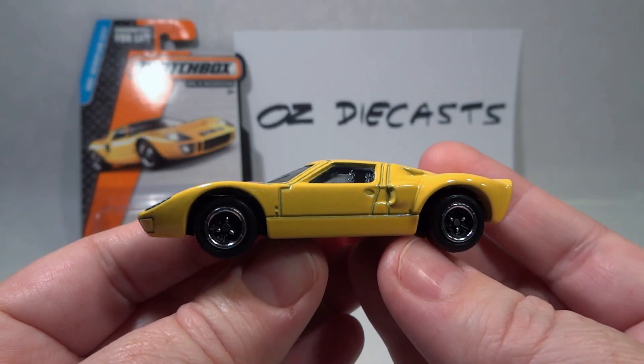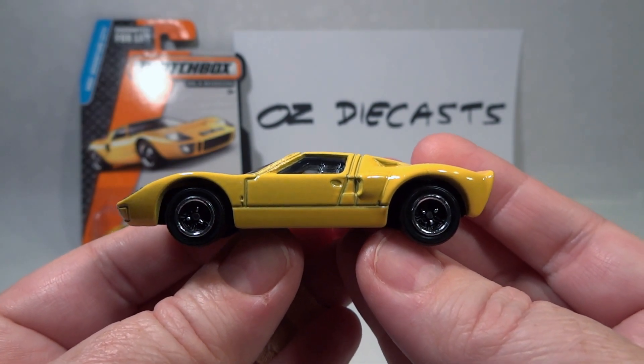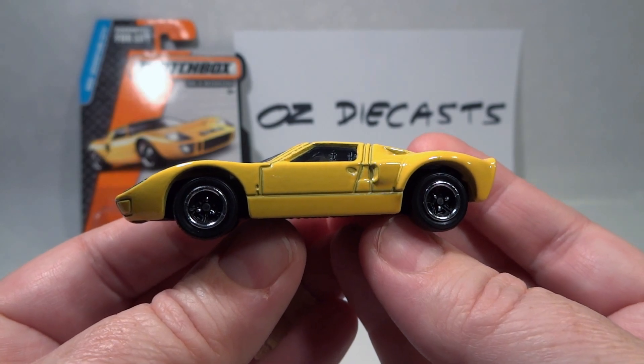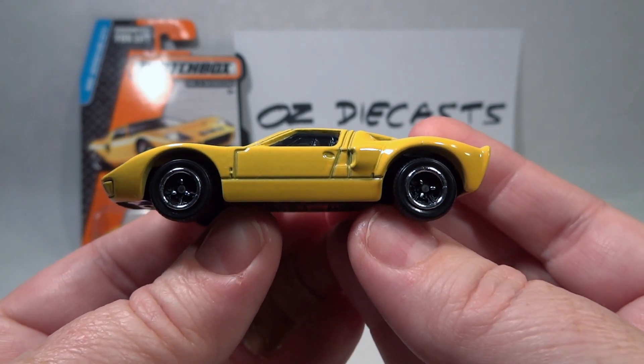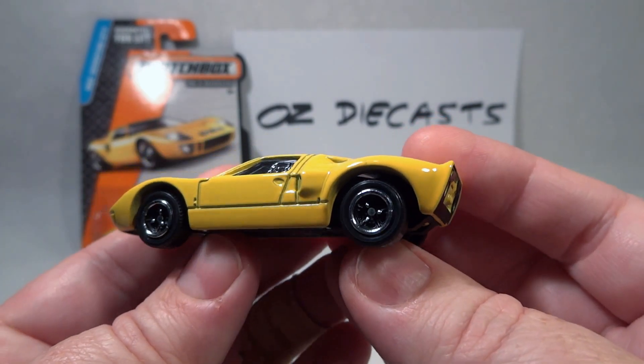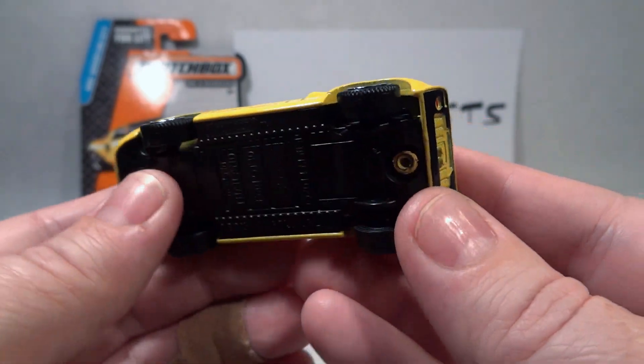So the main differences with the previous casting are the side windows are not flush with the body anymore, but it still looks really nice. Also, the exhaust pipes were part of the plastic base, but now they're part of the metal casting. So I can show you that here.